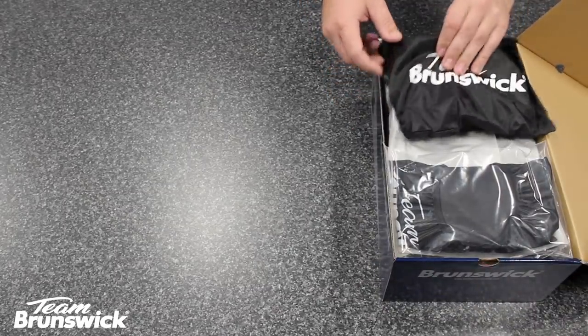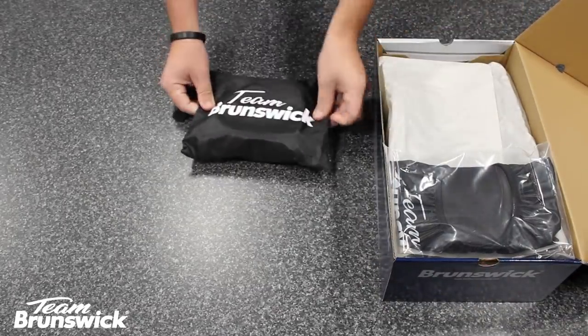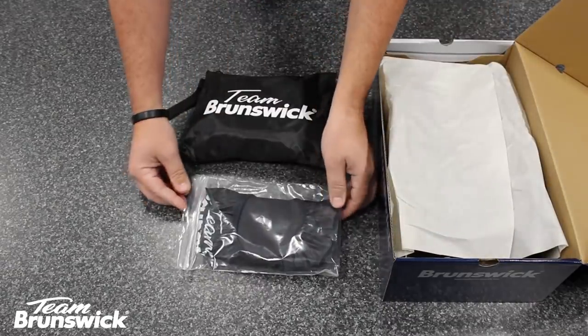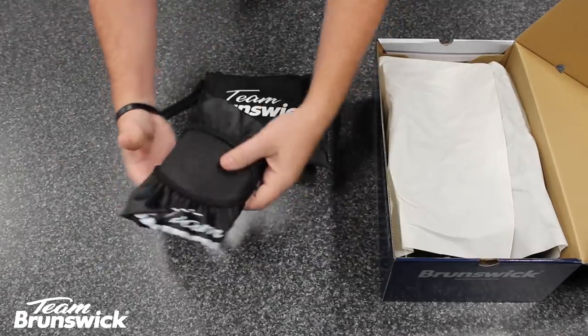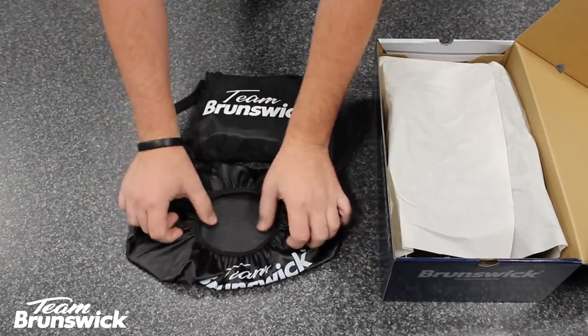When you first open the box, you'll see a zippered bag that will hold your extra slide soles and heels, along with a fancy Team Brunswick shoe protector. The elastic top ensures a proper fit for any size shoe.